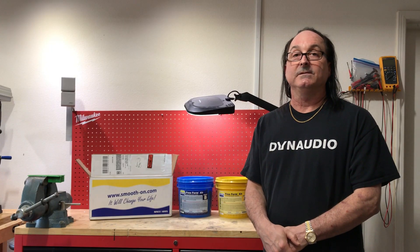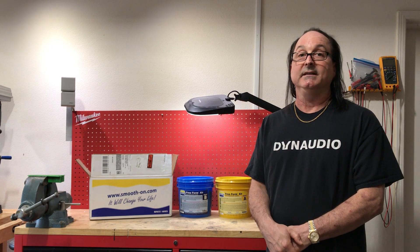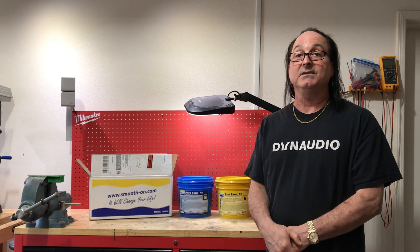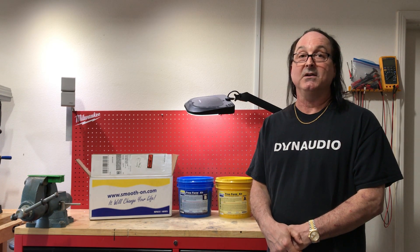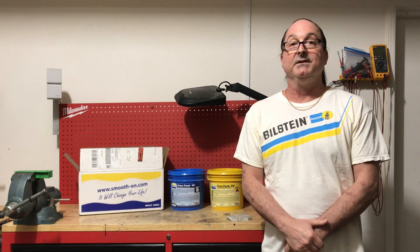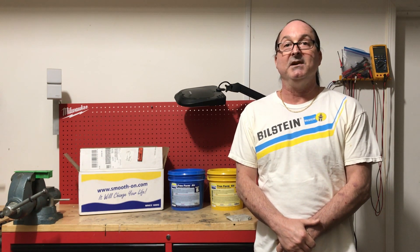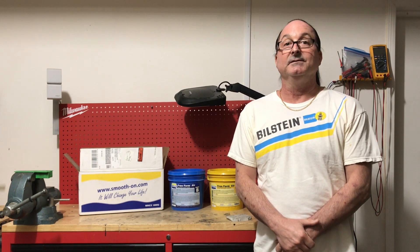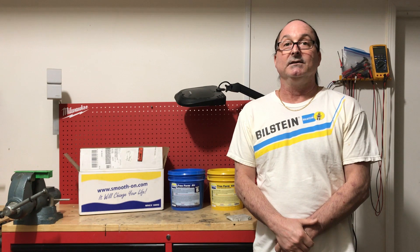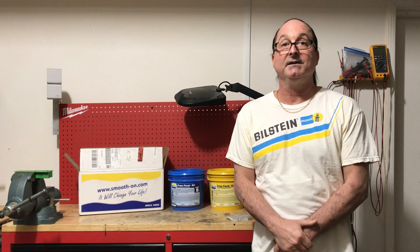In conclusion, Free Form Air will revolutionize the way you make enclosures. They'll be lighter, stiffer, more highly damped, and they won't have the terrible styrene stink, which is both unpleasant and dangerous for your health. For the remainder of this presentation, I'll share with you movies of Free Form Air being drilled, tapped, the installation of T-nuts, and then finally some photos of an enclosure that I recently fabricated for a Lexus.